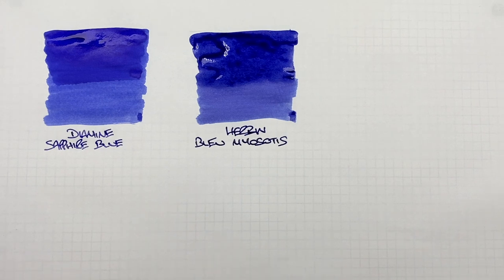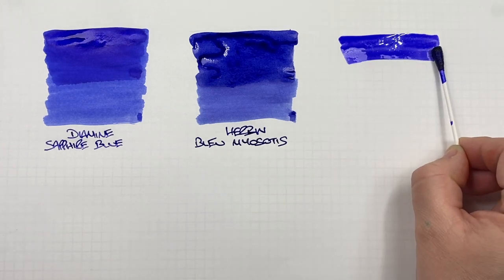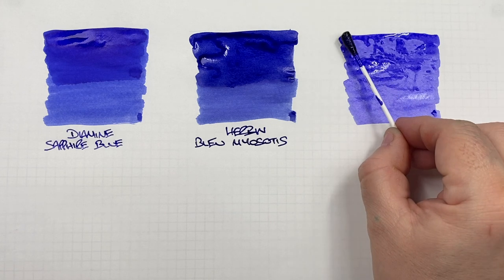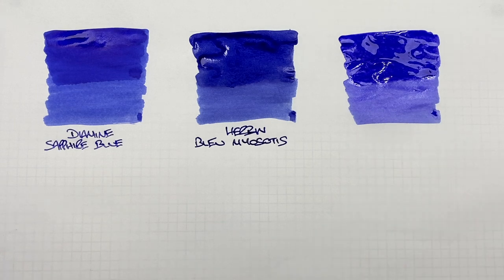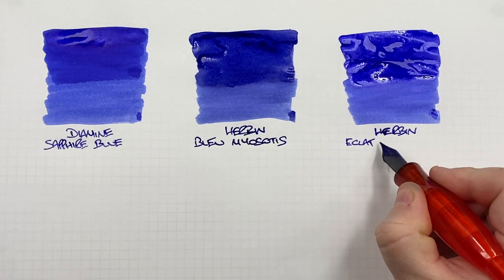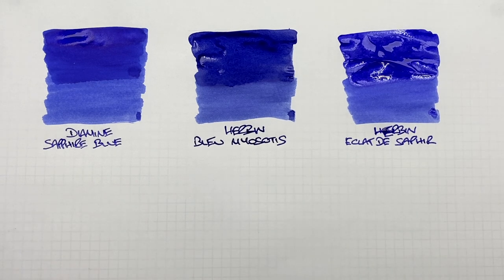The next ink is Herban Eclat de Saphir. We'll do another ink swatch. I would say this is quite a nice blend as well — a little bit lighter than the Blue Myosotis. We'll do a second pass over the top half to show the difference between a wet or broad versus a dry or narrow writing nib. And this is Herban Eclat de Saphir. I did get a little bit too much ink on that E — I'll try and correct it a little bit.